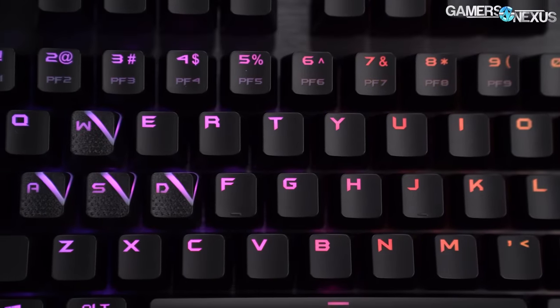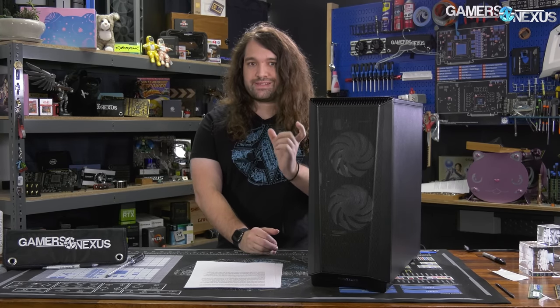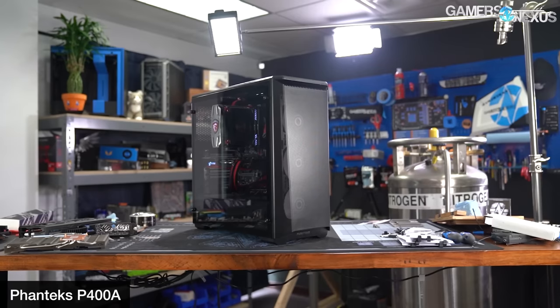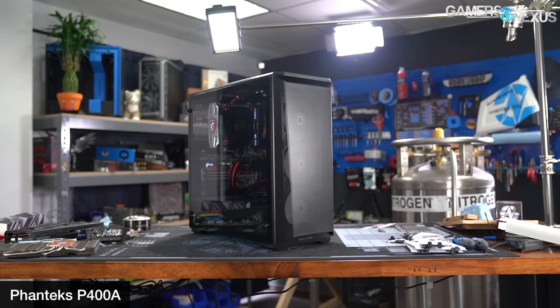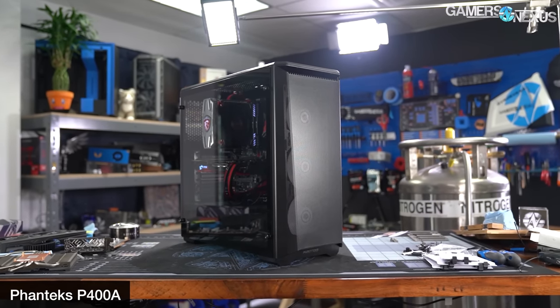Phanteks terminology has one key word other than the numbering: 'digital.' When Phanteks uses the word digital in a product name, it means the case has ARGB fans and typically extra fans as well. This is in Phanteks's digital line of cases. Previously we reviewed the P400A extremely positively — it won two awards from us for airflow and best overall.